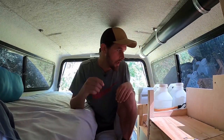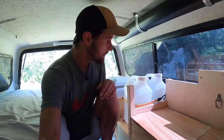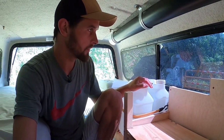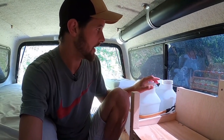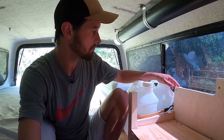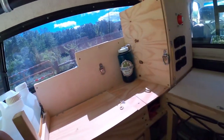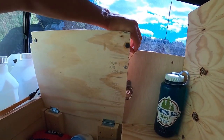So this is inside the truck topper. Right away you'll probably notice I have these two jugs here — they are 2.5 gallons each. One I keep for my drinking water and one for water for washing dishes. Let me just open this up and clip it around here.